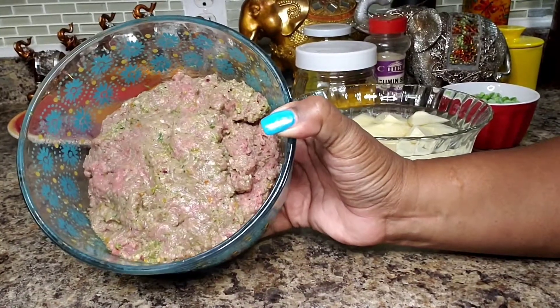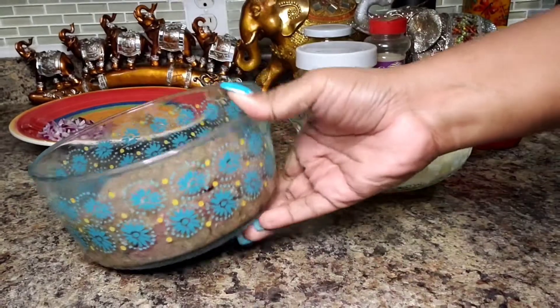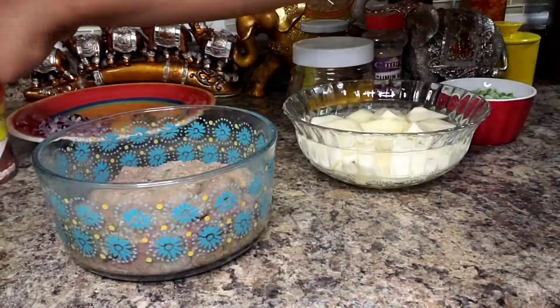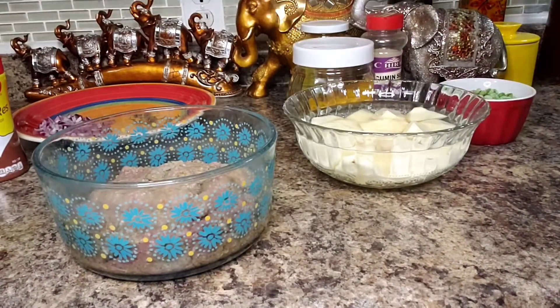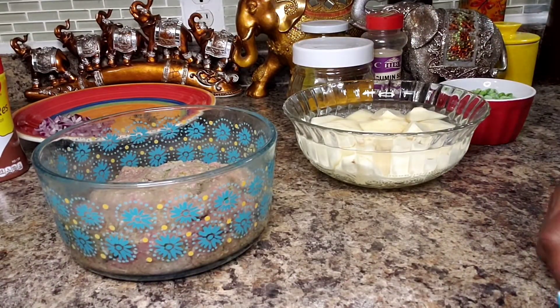My beef is seasoned. I also added one tablespoon of beef bouillon powder and about a teaspoon of fresh cracked pepper. Let's go over to the stove and start this process.